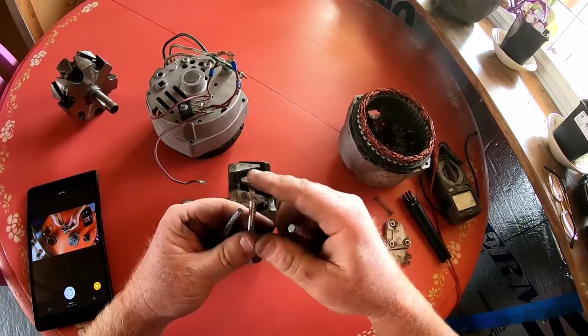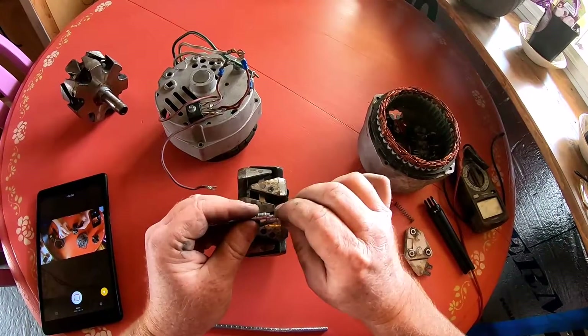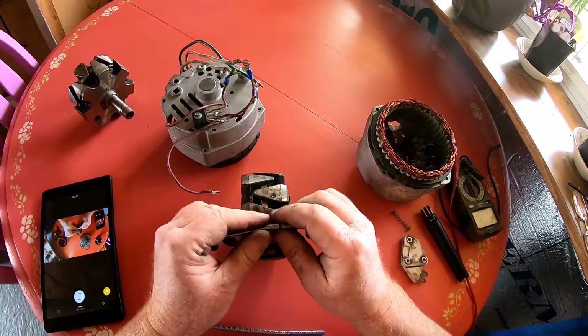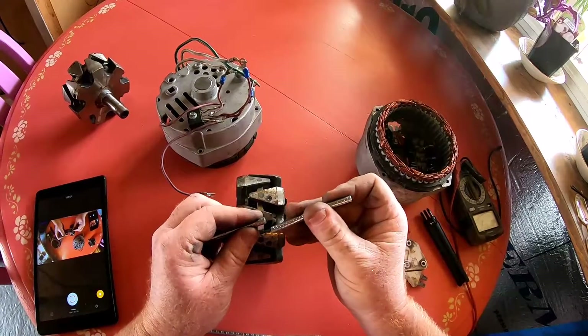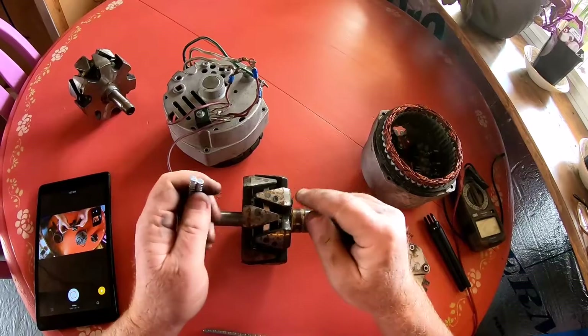You guys know that one side of a magnet repels — you can't get two like poles to stick together. The other sides attract. North and south will always attract one another, and two souths or two norths will always repel.